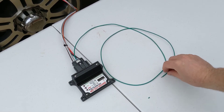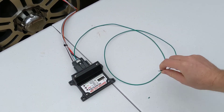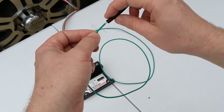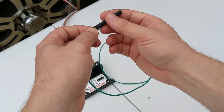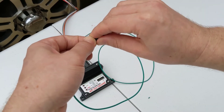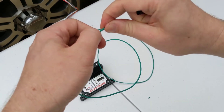At this point, you're going to want to use one of the included shrink wraps and put this over the end of the green wire — probably cut that off flush, put the shrink wrap over it, heat it up, and bend it over. You do not want it to come in contact with a 12-volt supply, because it will put it back in programming mode on startup.